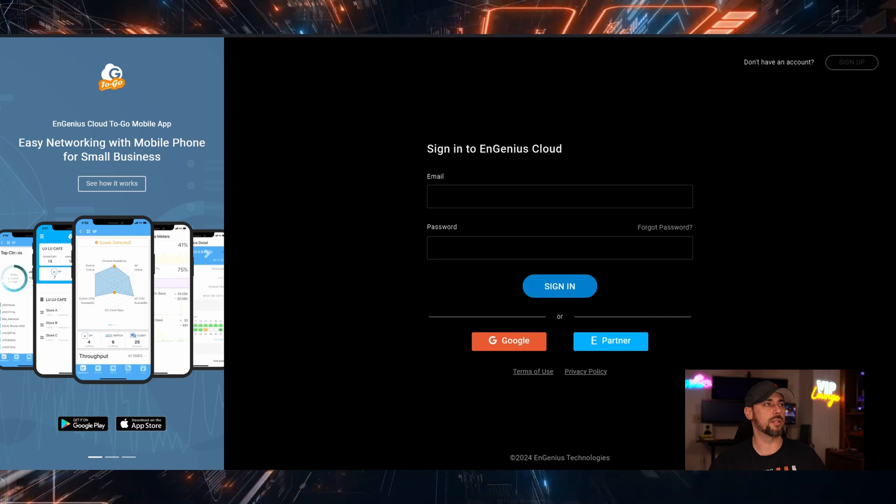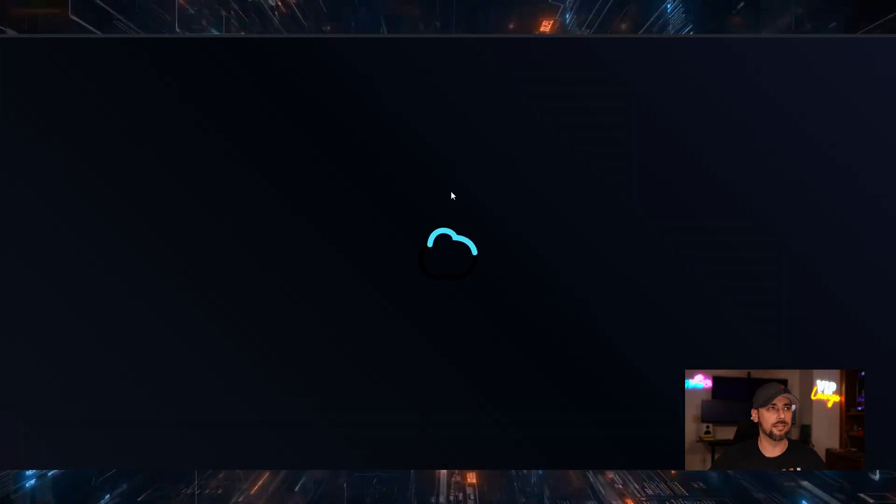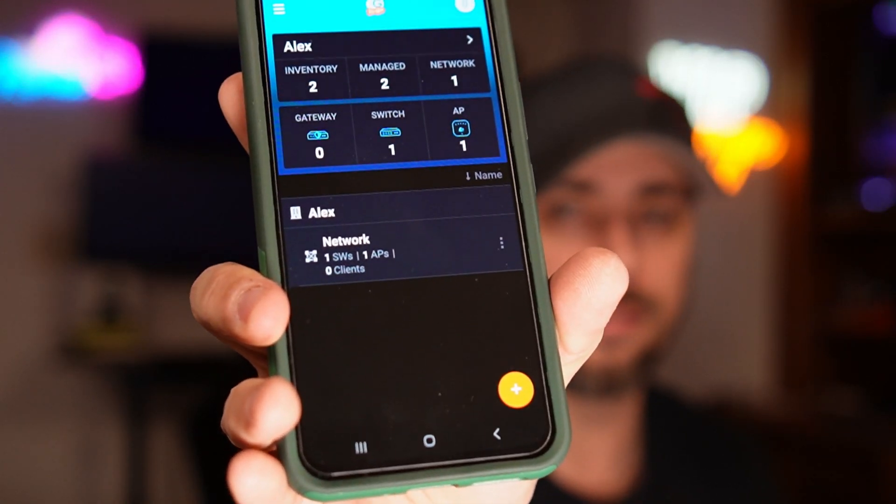The app is super easy to use. You can create an account with an email address, and they also have Google authentication so you can log in with your Google credentials. Once your account is set up, you hit the plus button and select 'register new device,' then scan a QR code — that's all it takes to adopt a device. With Unifi and TP-Link you plug them in and they go through a discovery process on your local network, but because this is cloud-only managed, you adopt it this way instead.